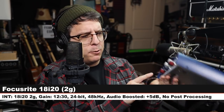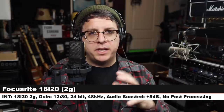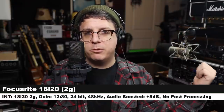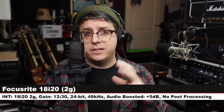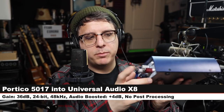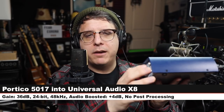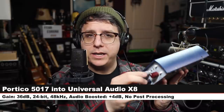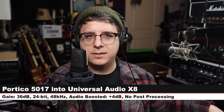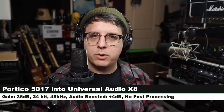Now I am going to run this microphone through the Neve Portico 5017 into the Universal Audio X8 so you can hear how that sounds. Here is a baseline sample of the XL2 three inches off my mouth running through the Focusrite 18i20 2nd gen. Now the XL2 is running into the Portico 5017 with gain set at 36 dB, no high-pass filter, no Silk circuit, no compressor engaged, running line level into the X8 — and here is how this setup sounds compared to the Focusrite 18i20.